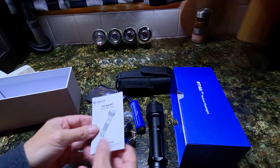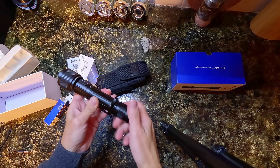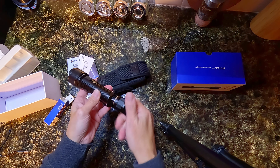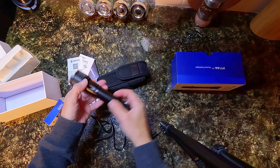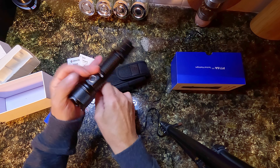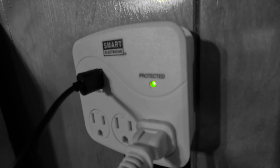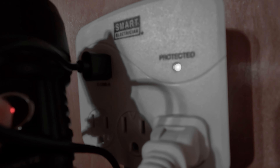The user's manual shows you how to work your flashlight. I am just going to unscrew this and put the battery in. The USB-C port is on the side of the flashlight — just plug that in and then plug it into a USB wall charger. You do have a power indicator light.